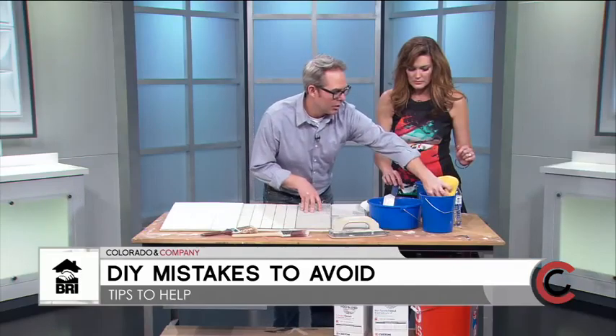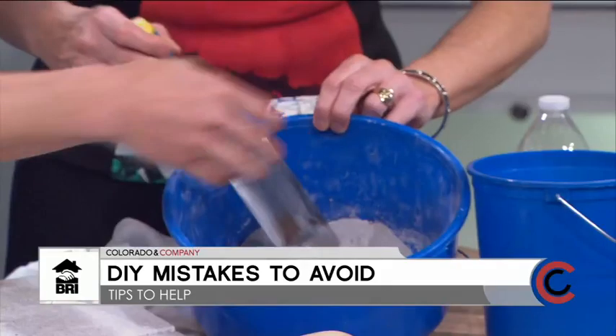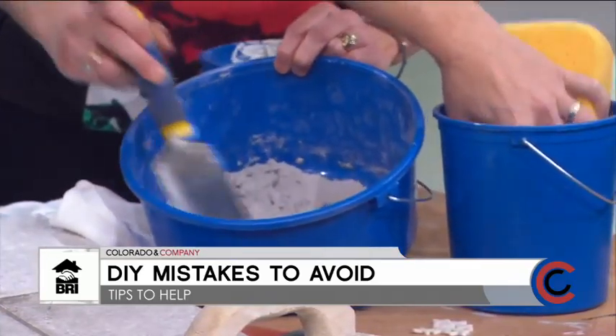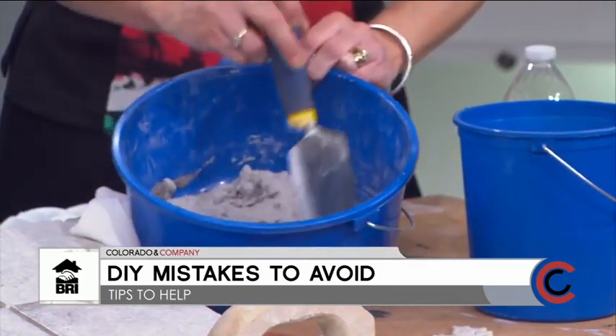I'm just going to wet a sponge — I don't actually pour the water in directly, because you can always add more but if you add too much water you'll ruin it. Just stir it like this — it's really that easy. You have to be patient with it, kind of like mixing dough.